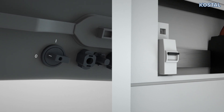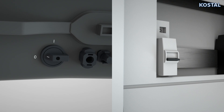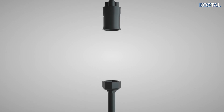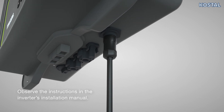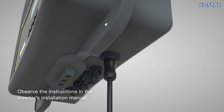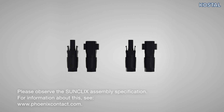Ensure that the DC switch is in the OFF position and that the AC line is voltage-free. Then install the AC plug. The AC cable is now connected. To quickly and easily connect the PV strings to the inverter, please use the SunClix plugs provided.